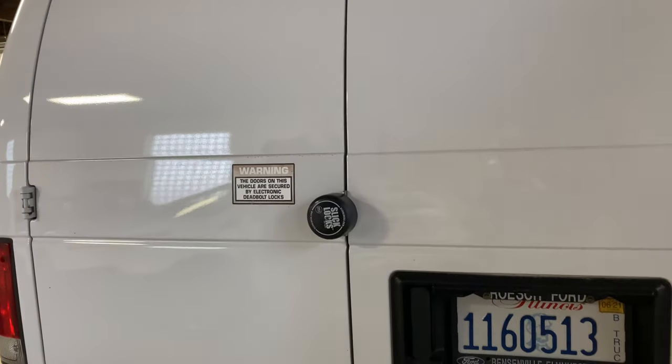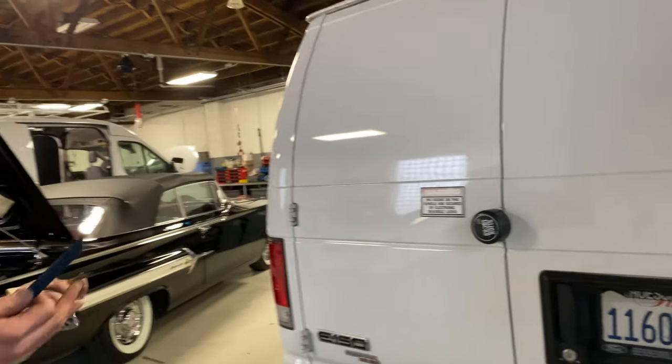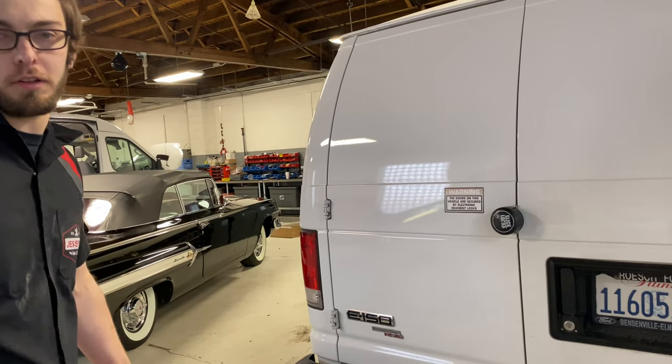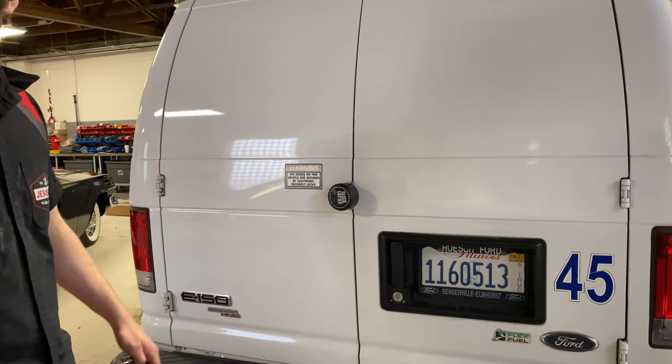This van actually has both deadbolts and SlickLocks — it's a great visual deterrent and a brilliant use of both products that really complement each other. You get the visual as well as the full security.